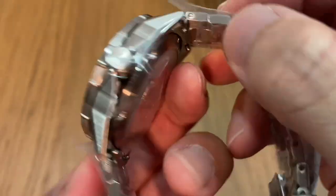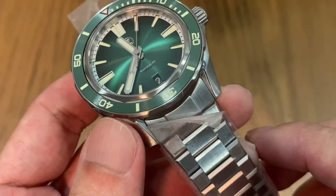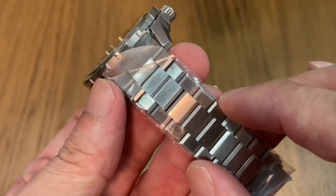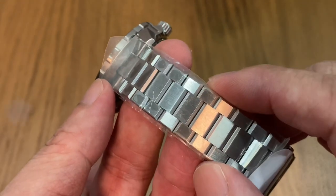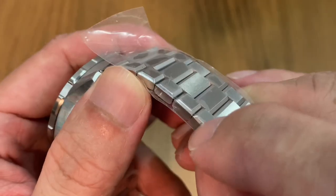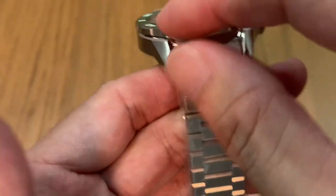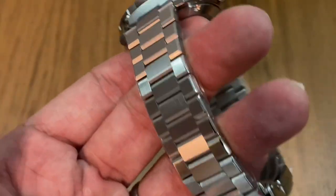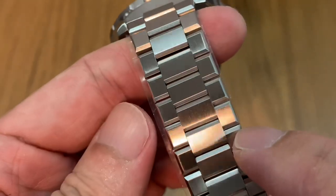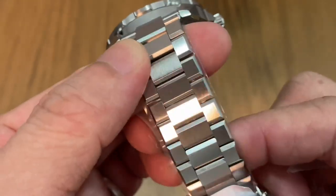I'm so proud that Zelos is a Singaporean company. The bracelet is pretty unusual — it's not a typical oyster-style or jubilee kind of bracelet. If I'm not wrong, they call these faceted links. You can see each and every link has a bevel at the side. Let me tear off the protective film to show you — every link at the side has that polished bevel, and the way it plays with the light when you articulate the links just looks fantastic.